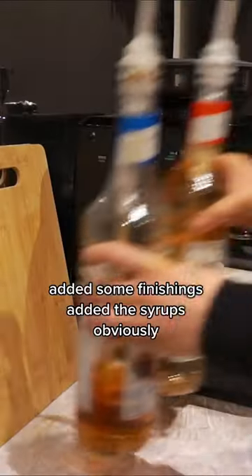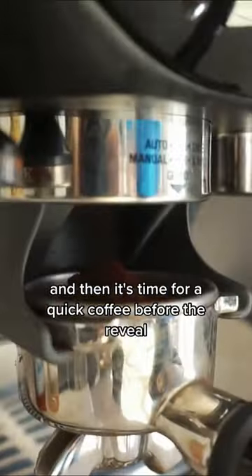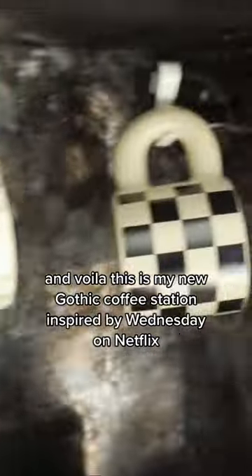I antiqued the mirror as I didn't like the shiny look. Added some finishes, added the syrups obviously, added some cups, and then it was time for a quick coffee before the reveal. And voila — this is my new gothic coffee station inspired by Wednesday on Netflix.